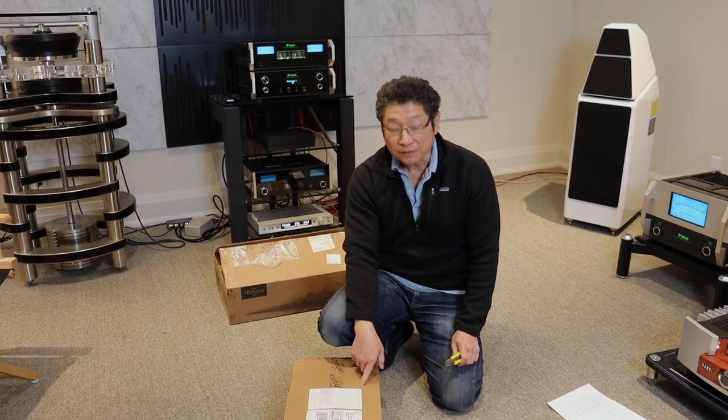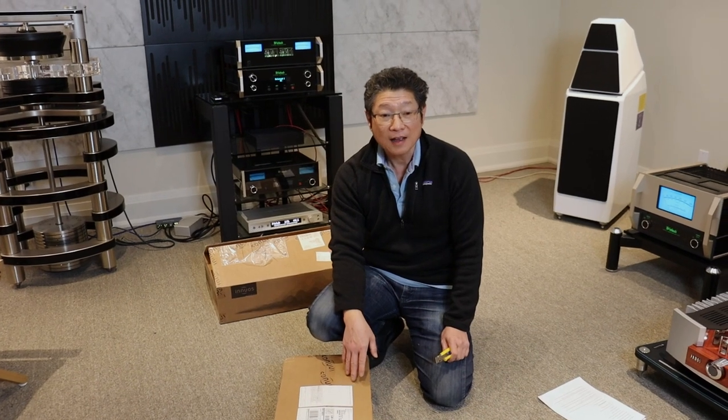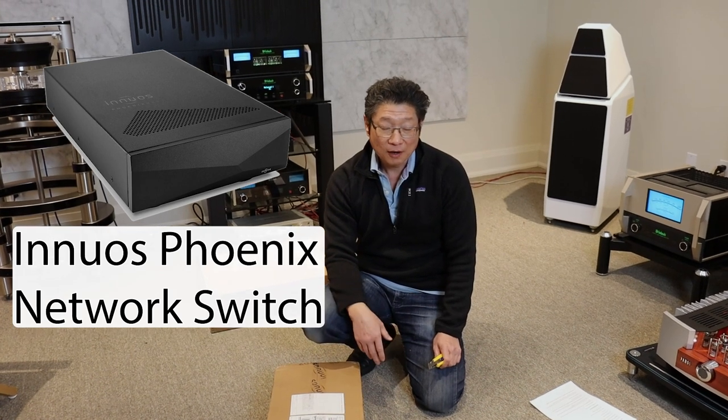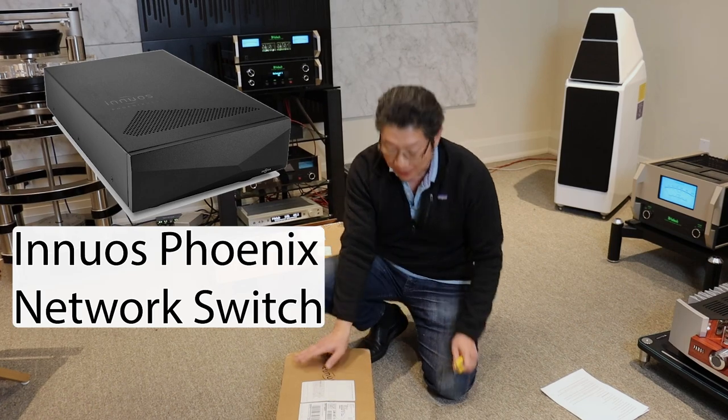We just got this. They've released it for a few months now and for some crazy reason I thought I had ordered a bunch. Turns out I did in fact create the order on my computer but I forgot to tell the agent. So anyway, it finally arrived.